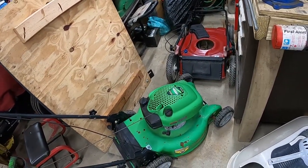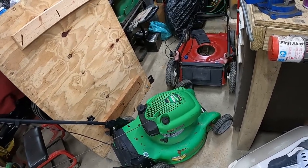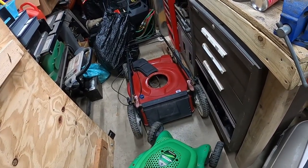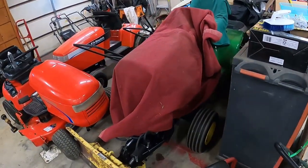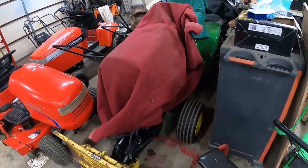Over here I have a Lawn Boy - just a standard Lawn Boy push mower, no self-propel, no nothing. It's basically a Toro but called a Lawn Boy now. I also have a Toro deck up front there which I have to get a motor mounted to it.